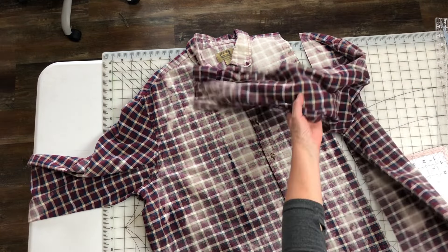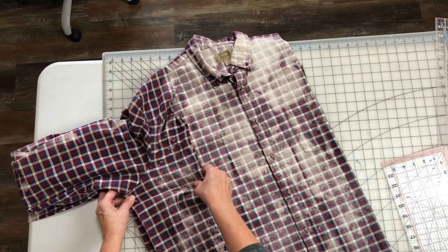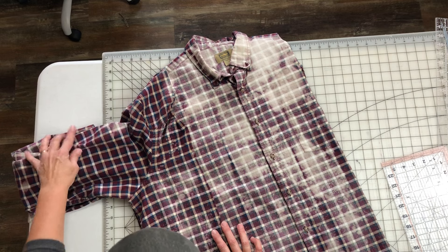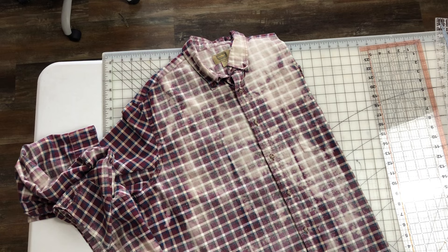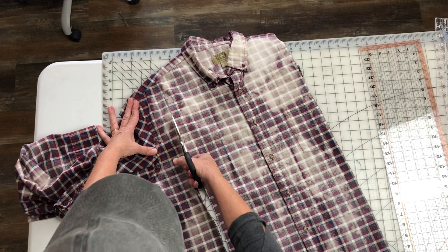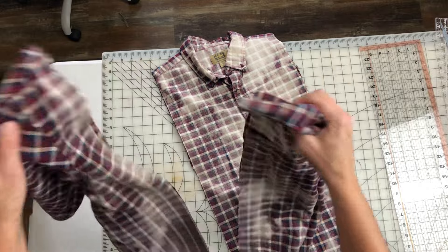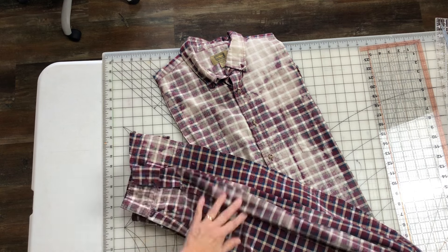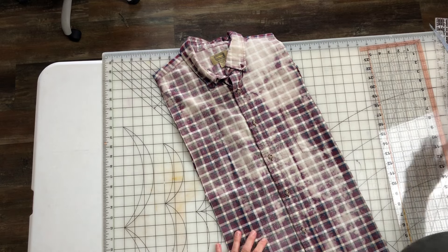Now I'm going to flip it over here so I can see where I need to cut and find the line on this side that matches up. Now we'll save these or we'll use them in this creation — I'm not sure which. Hopefully we'll find a place to use them because it'll look great with all this matching bleached fabric. So we'll just set those off to the side.